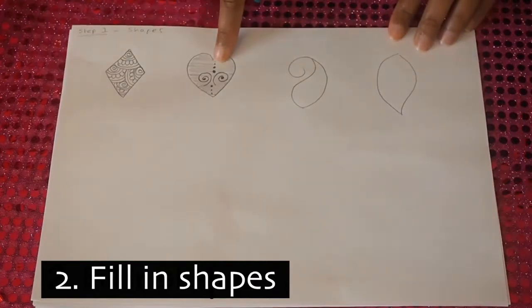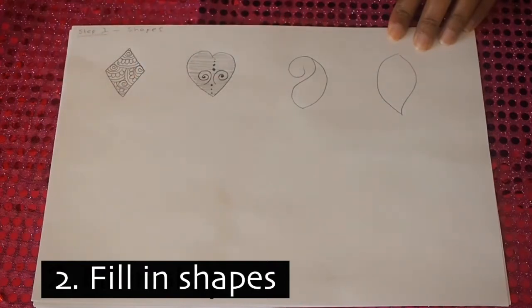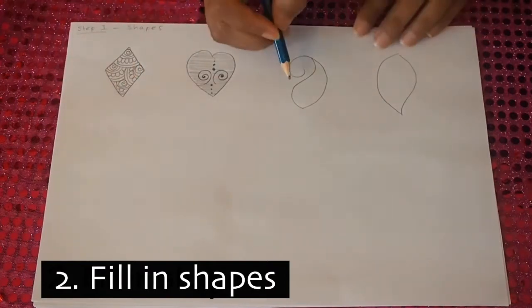After we've finished our detail, we're going to give the shape a nice thick border by going over the lines.